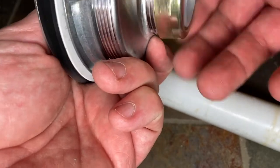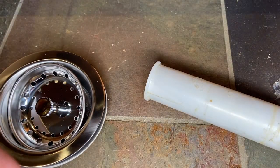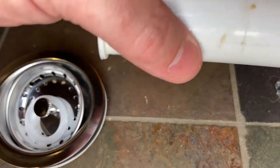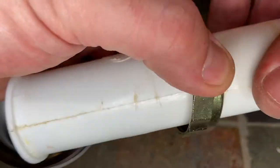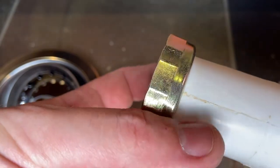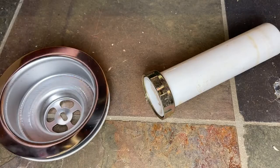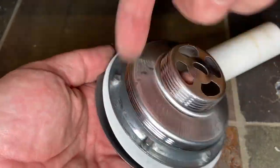First thing we're going to do is take this nut off. Don't lose this plastic washer — you're going to need it. Take this new nut and put it on this tail piece. It's going to be installed the exact same way it was, just like that. Then set these two things aside and we'll grab our new basket strainer.